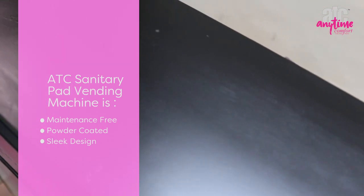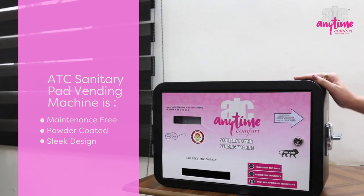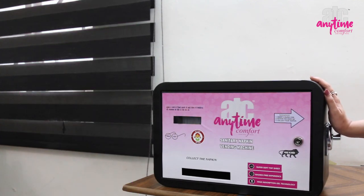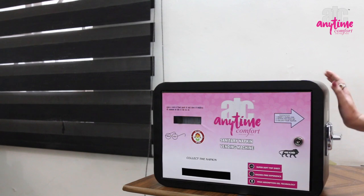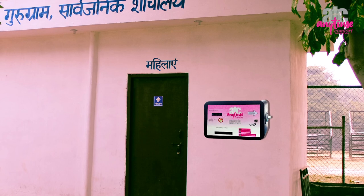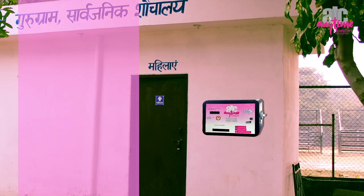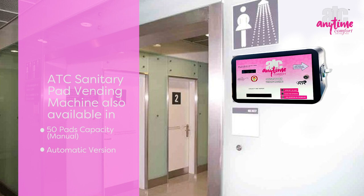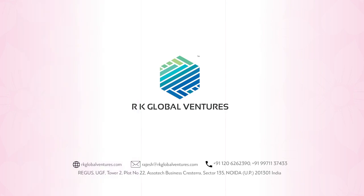The powder coating prevents any rusting. The design of the machine also prevents any theft of the product. Because of its sleek design, it can be easily fitted in the corner of any washroom. We also have machines with 50 pads capacity as well as automatic ones, in case you require. Thanks for watching.